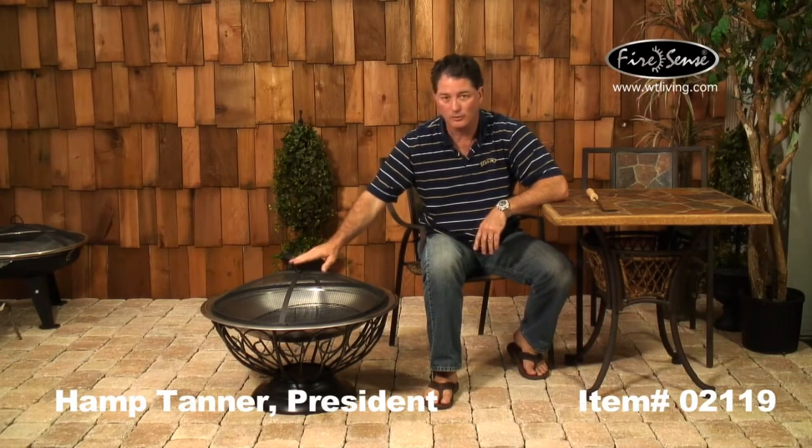So if you're looking for an alternative to gas or electric patio heaters, I recommend that you look at our wood FireSense wood-burning fire pits, like item number 02119. Please consider FireSense products to extend the season on your patio for years to come. Thank you for watching.